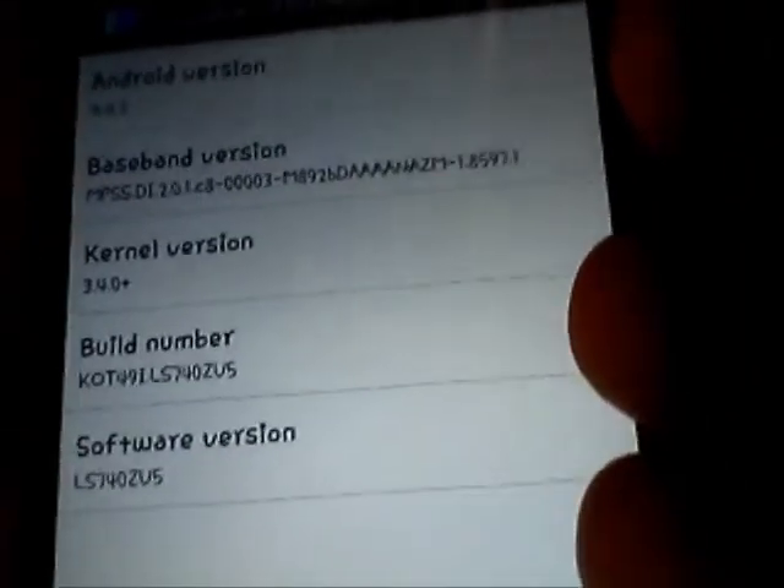On top of that it is on the most current version, which is still 4.4.2 KitKat but the ZV5 build. In a nutshell I'm going to show you guys everything I went through — I was being careful, doing things step by step, started at 2 in the morning and got the LG Volt rooted around almost 4, so about two hours including downloading. If you guys download everything ahead of time it should be a lot easier.